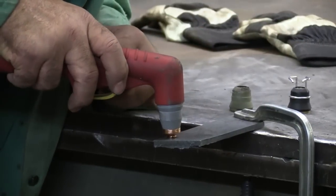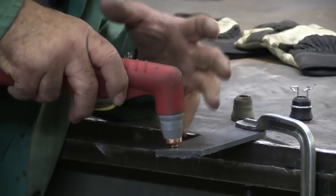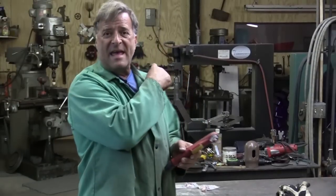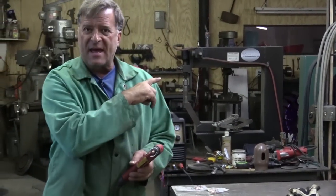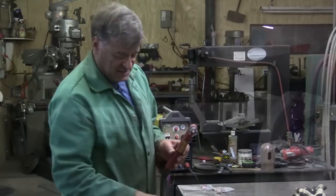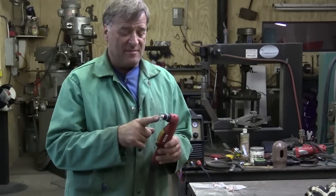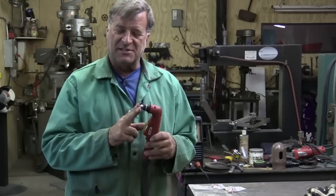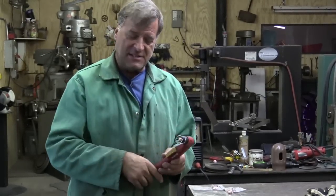That helps to put more of the light under the metal rather than above. Helps keep more of the sparks under the metal rather than above. So I've got the AHP AlphaCut60 running at 50 amps, set at about 75 PSI on the air pressure. I've got a piece of quarter-inch plate steel sitting here — let's go ahead and make a cut with this little drag guide on it so you can see what that does, and then I'll put that drag cup on instead so you can see the difference.